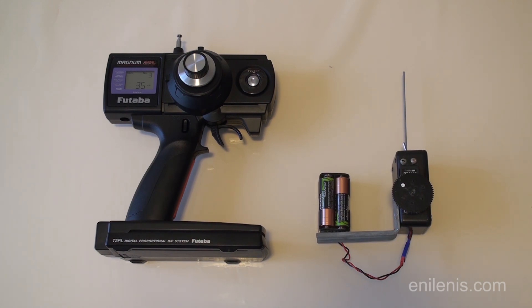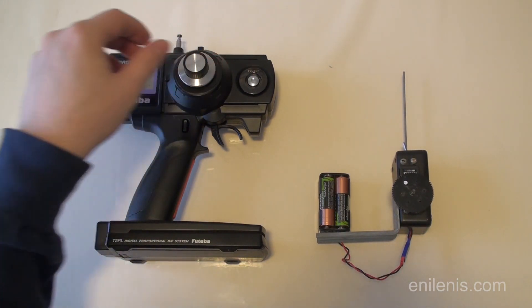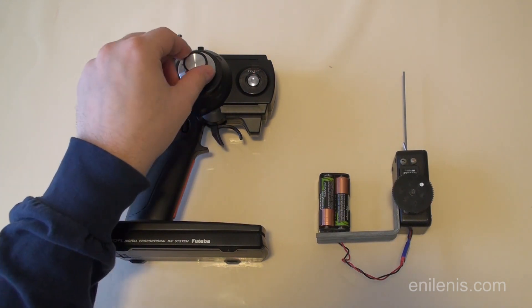In terms of features, you're going to get a low-end follow focus device. You'll be able to adjust servo rotation, reverse its direction and set rotational limits. What you will not get is the ability to memorize and recall focal points — that you will have to do by hand, as if operating a manual follow focus device.